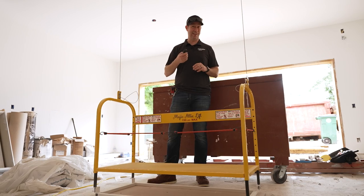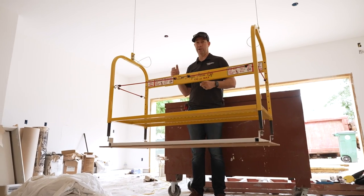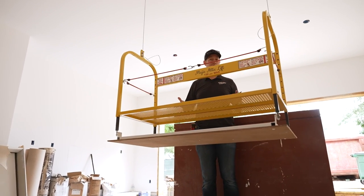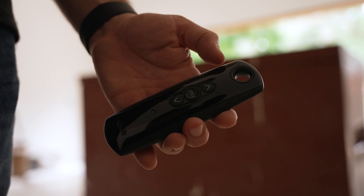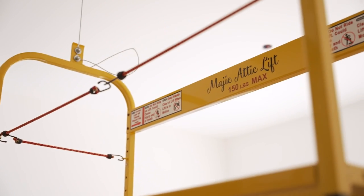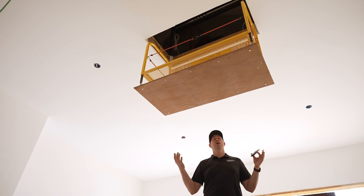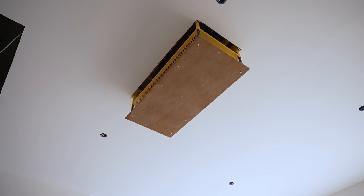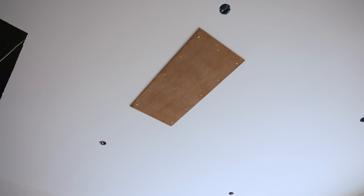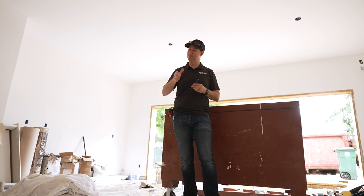One last cool thing to show you — this is the Magic Attic Lift. This little device would be perfect for taking your holiday decorations, golf clubs, or whatever up into the attic. We're in the garage of a house under construction and we just installed this. The attic above is going to be conditioned, which is my preference. 150-pound max, it uses pretty much the same motor as the stairs. When it comes up, it nestles right on top of the drywall. This one might be a little harder to conceal than the staircase, but I think you can still conceal it if you wanted to. Big thanks to my friends at the Magic Stair Company — check them out, link in the description.